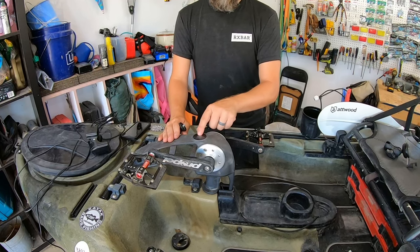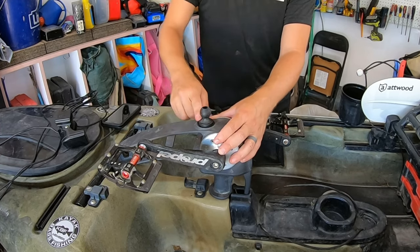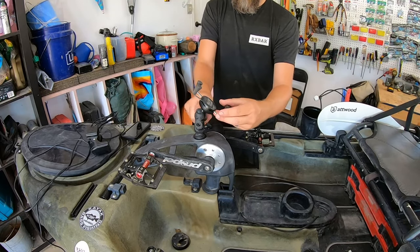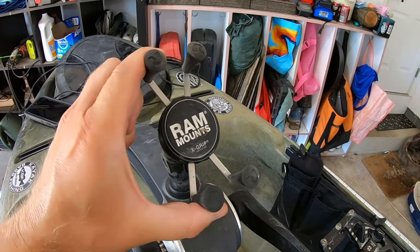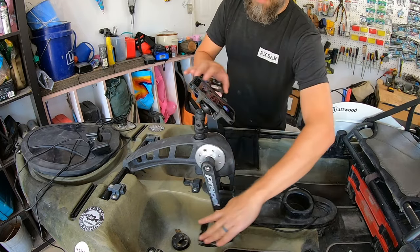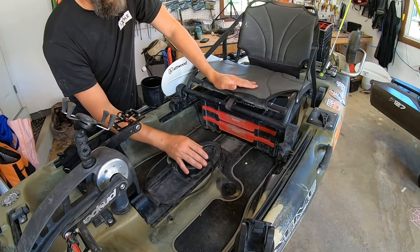On top of the propel drive there's a quarter-20 hole. You can put a quarter-20 RAM mount on top of it, screw it in, and attach a RAM X-Grip for your phone. I usually put it right about there so I can take a call, check a text, or see someone responding to a YouTube video — it's nice to have front and center, and it doesn't get in the way of my feet. I'll put the link for this in the description below.